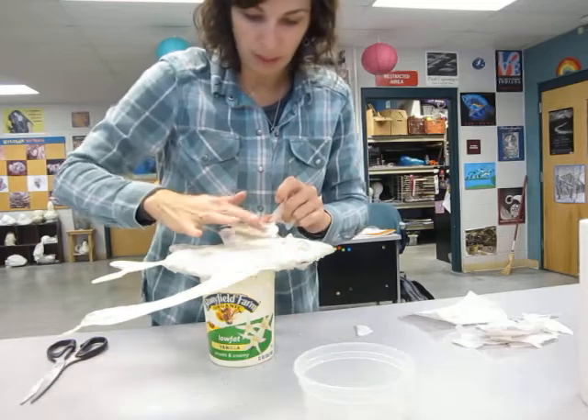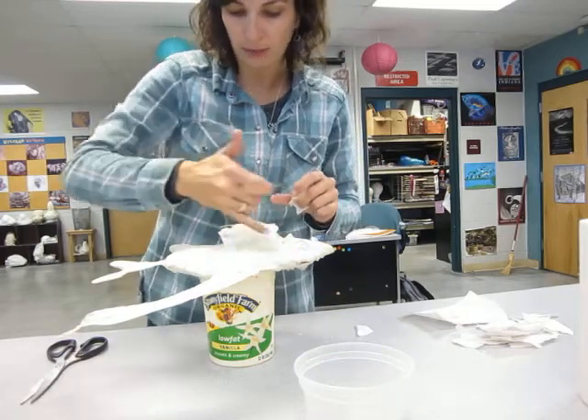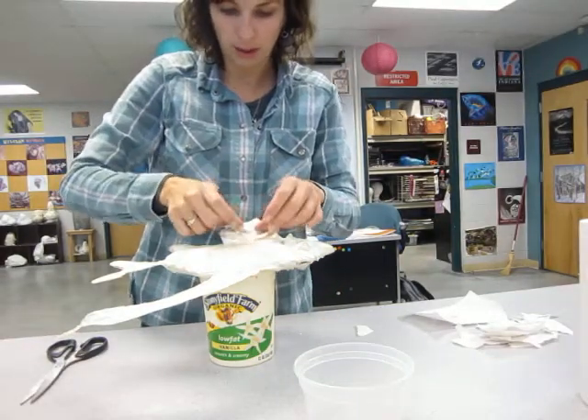Then when all the paper mache is dry and you've done both sides of the fin, you'll trim off the edge and then you can seal it with some Mod Podge — I'll show you that adhesive.